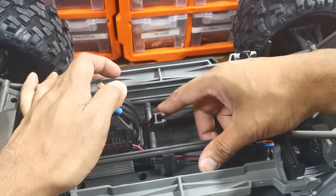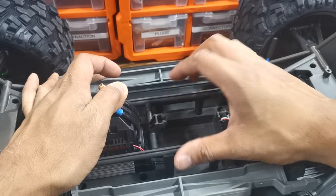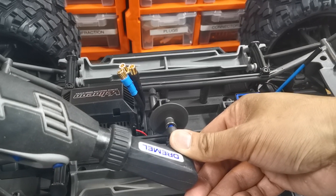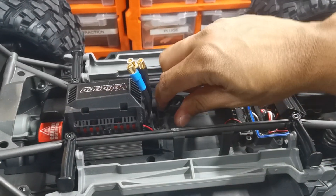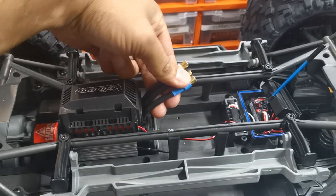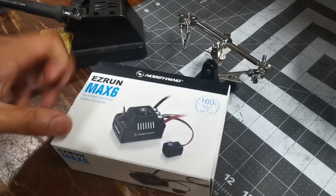Now what we've got to do is cut this little bar off here, and don't worry — that doesn't make any difference to the strength of the chassis. The reason we cut that off is so it doesn't get in the way when you plug the wires into the ESC once it's installed.